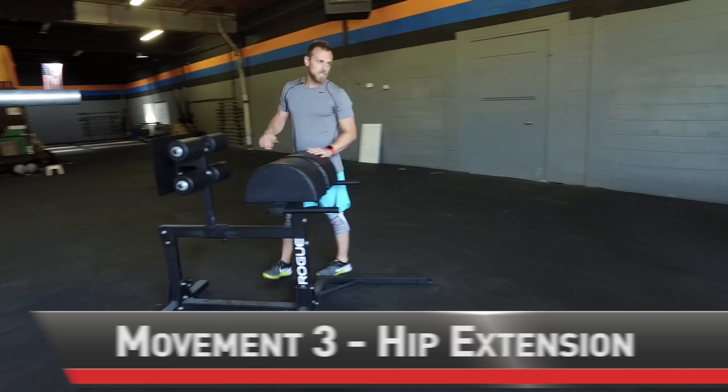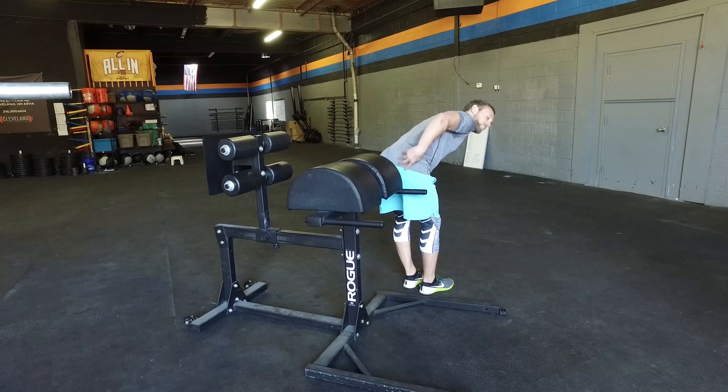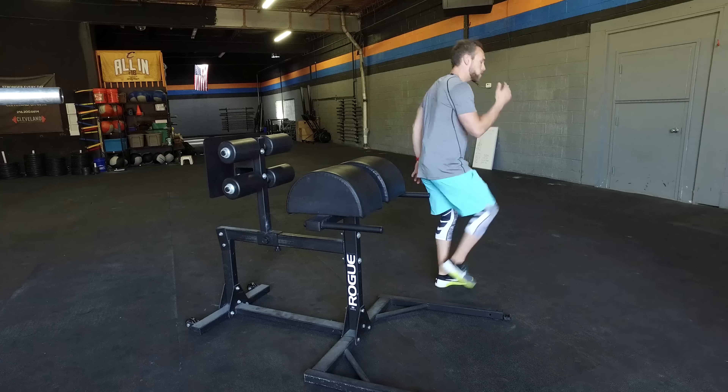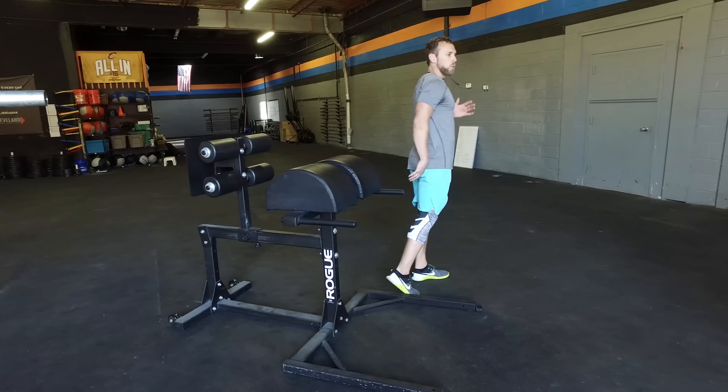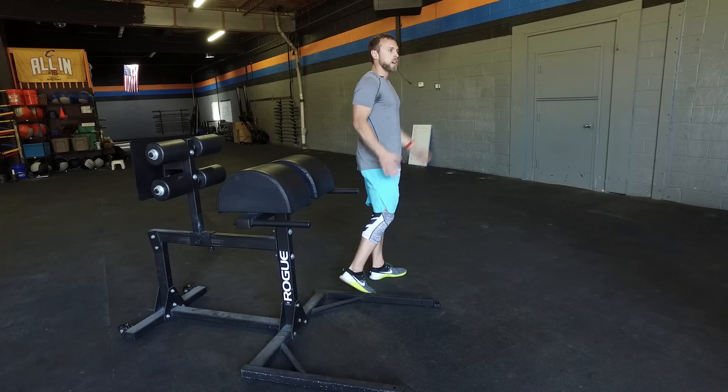Last thing — this is what we call a GHD, a glute ham developer. One of the key assistant exercises with this is called a hip extension. What we're essentially trying to do is isolate the glutes, isolate the hamstrings, and isolate that hip extension to make sure that we're driving through with our hips properly. The big thing here is extending the leg on a stride while you're running.